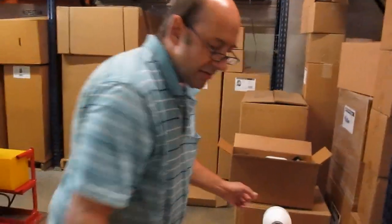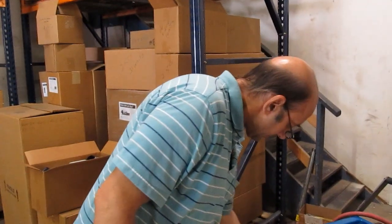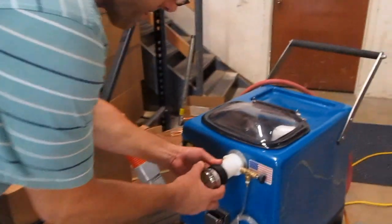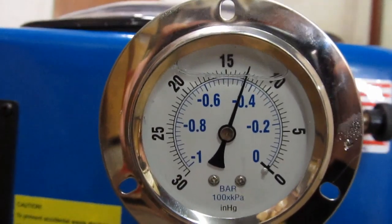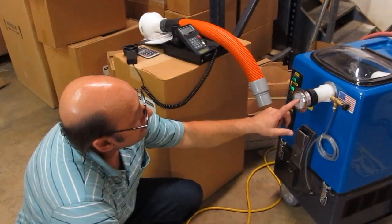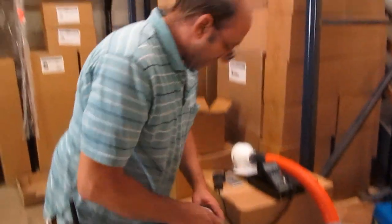And now we're going to check vacuum with a vacuum gauge that reports in inches of mercury. It's 12 and a half inches of mercury, which converts to 170 inches of water lift. It's on average flight. Thank you.